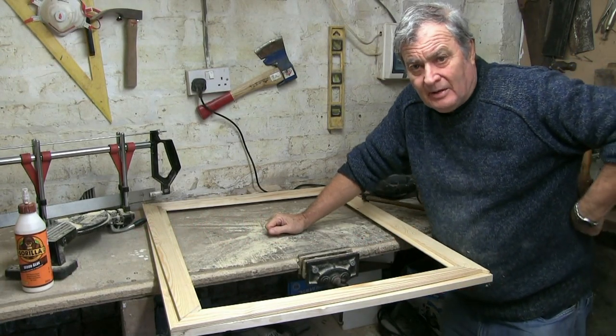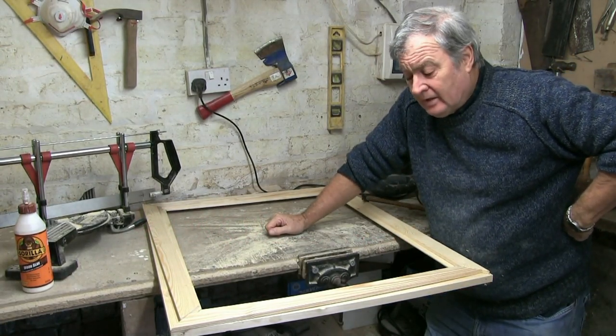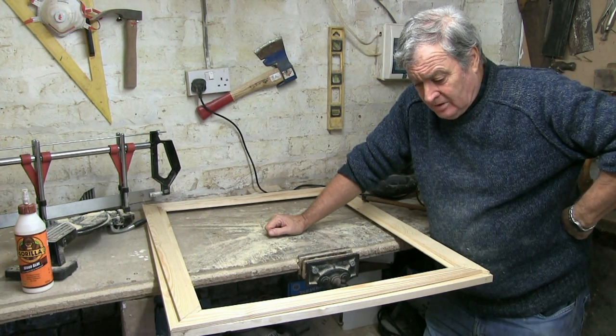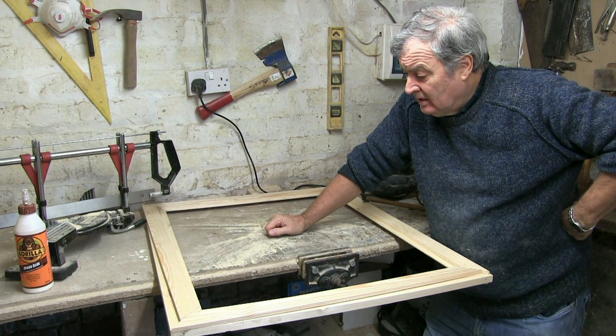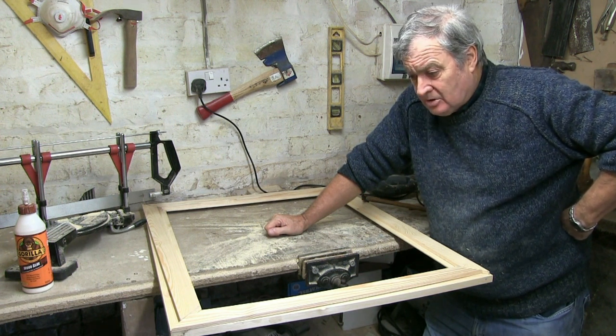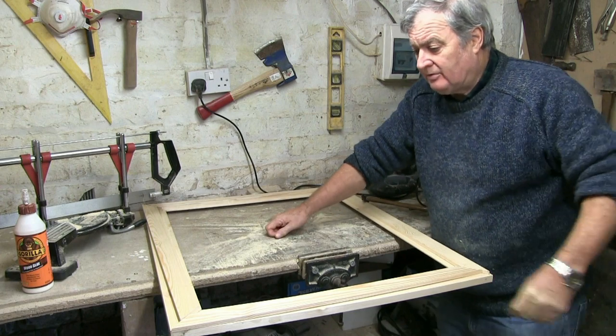We all know how much picture framing costs and mounting. I've shown you how to do mounts and how to tint frames as well. I'm going back to that for the moment. My last frame cost me over £90. This one I just bought the wood for £20, and with a few panel pins and a bit of spare acrylic I should be able to make quite a nice little frame.